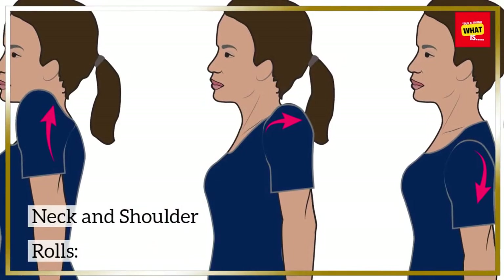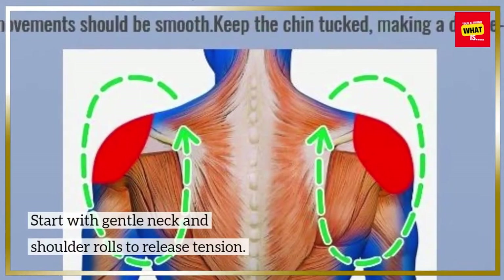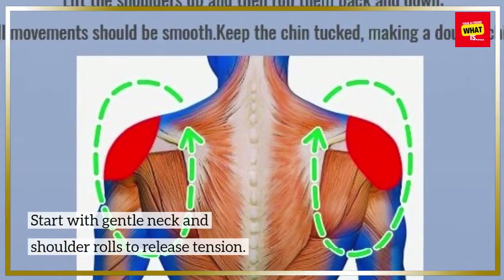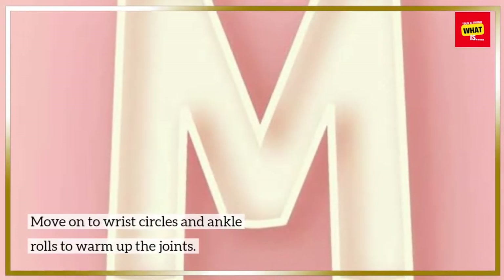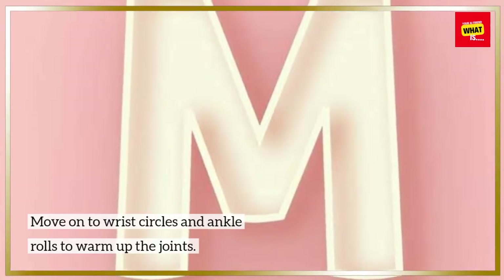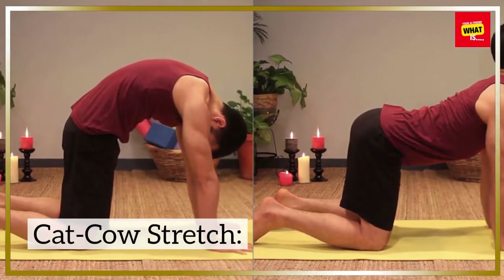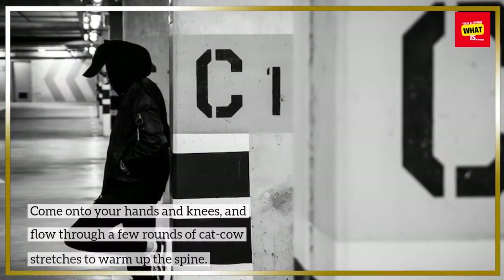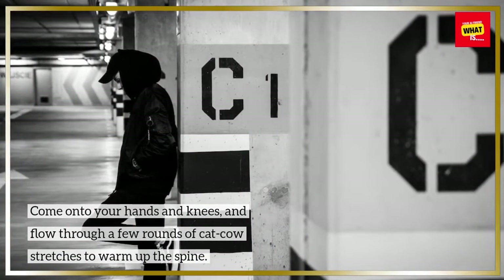Warm up your body. Start with gentle neck and shoulder rolls to release tension, then move on to wrist circles and ankle rolls to warm up the joints. Come onto your hands and knees and flow through a few rounds of cat-cow stretches to warm up the spine.